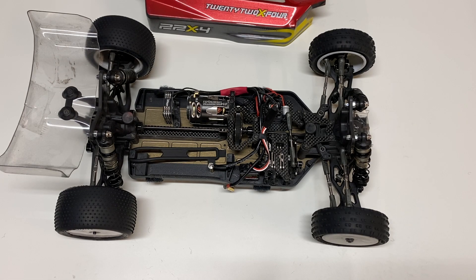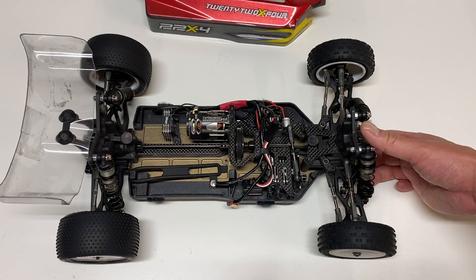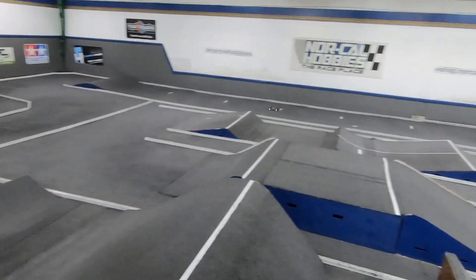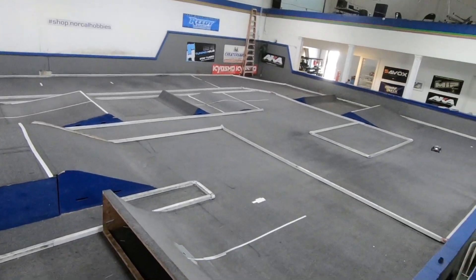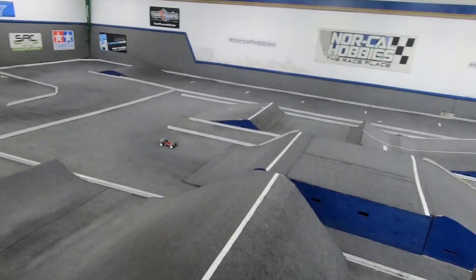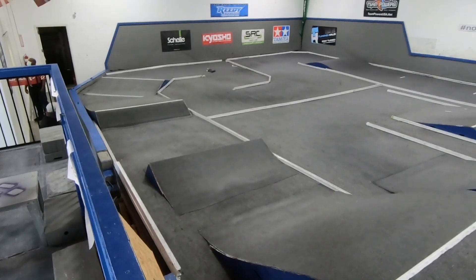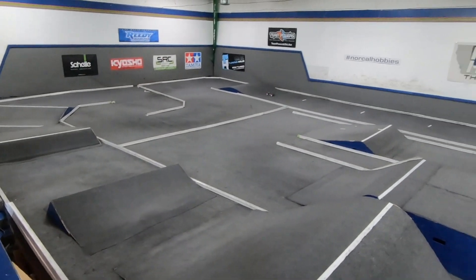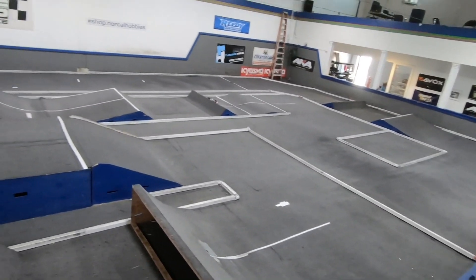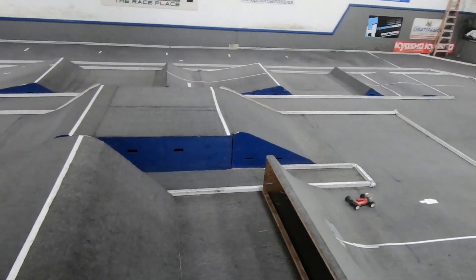So how does the 22X4 buggy drive? Is it the best performing buggy on the market? In a word, this thing is pretty dang awesome. It's exceptionally fast in pretty much every facet of driving I've found. Acceleration is super hard — I'm running racing ceramic bearings all the way around and also composite gears inside the diff. Overall this thing just rockets hard. The motor seems faster in this buggy than in other buggies I've used it in.